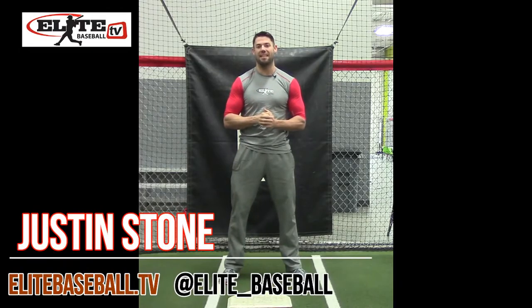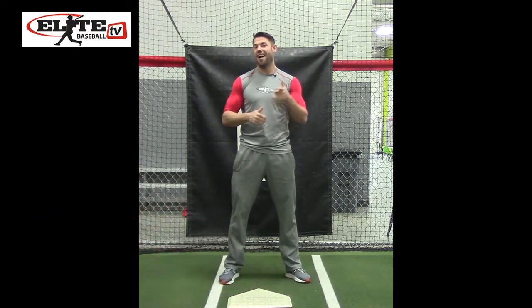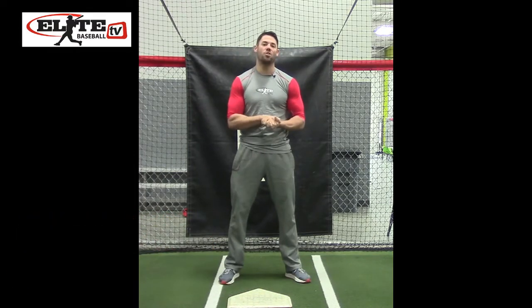Hey guys, Justin Stone here with EliteBaseball.TV. Right now, in week one of the sequential hitting plan, we should be working on our stance and setup.